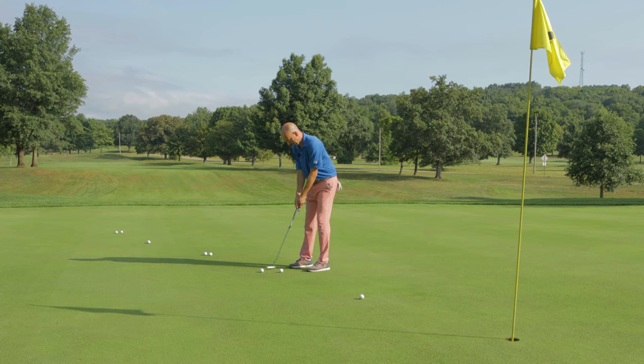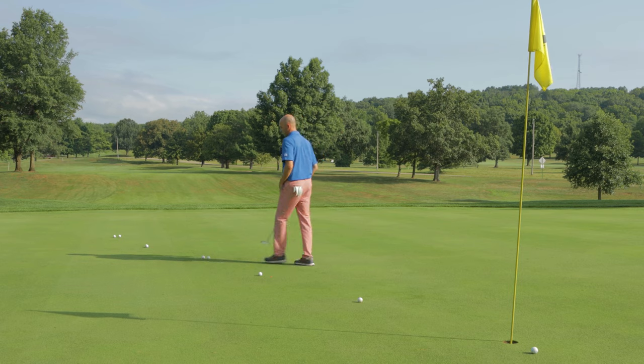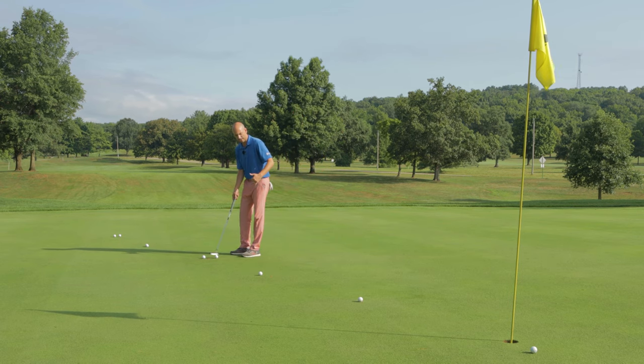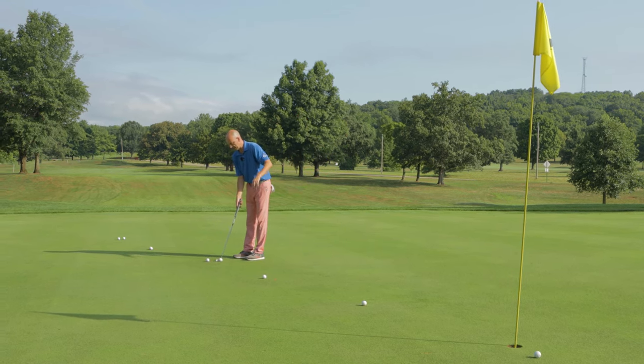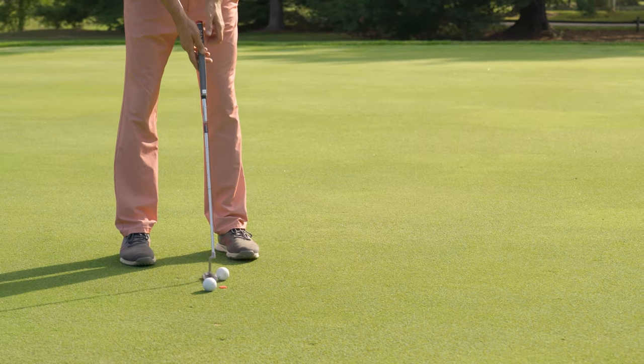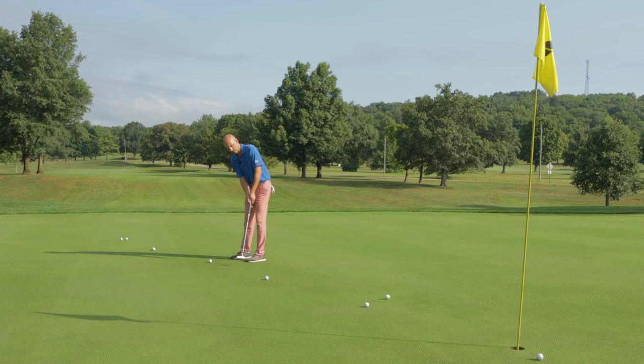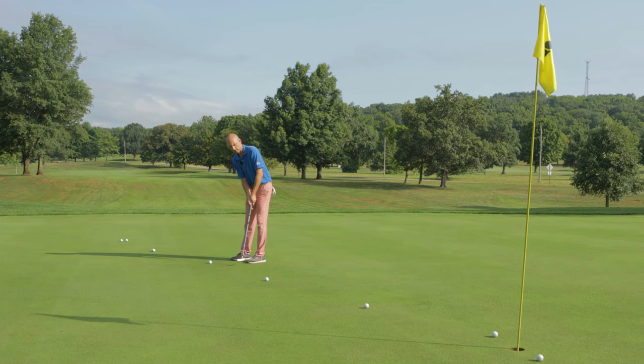Now as you're doing this, we want to make sure that our putting stroke stays at the same rhythm and we want to get all the golf balls to the hole. No putt that comes up short is going in, so we want to make sure that if we miss it, we miss it long. Unlike that one.